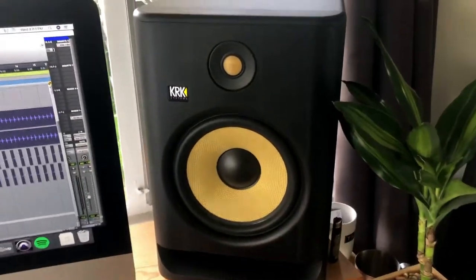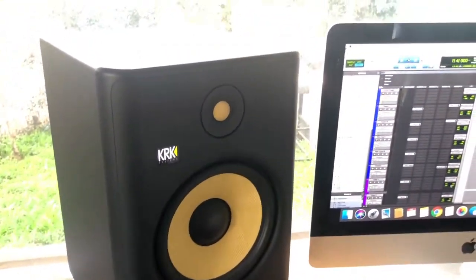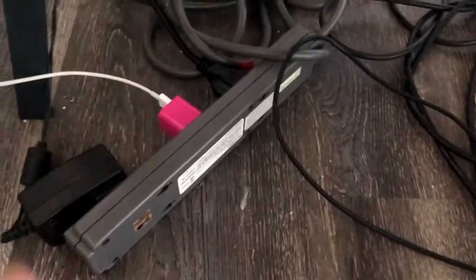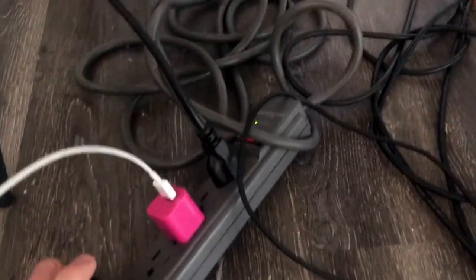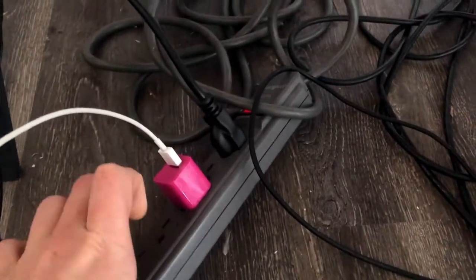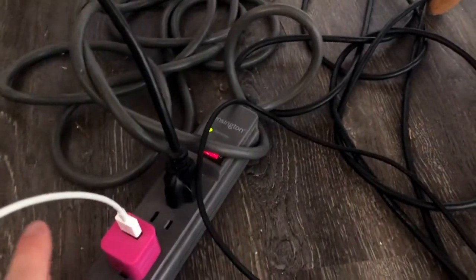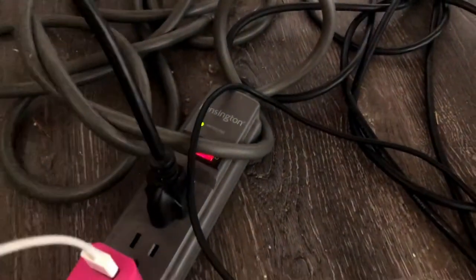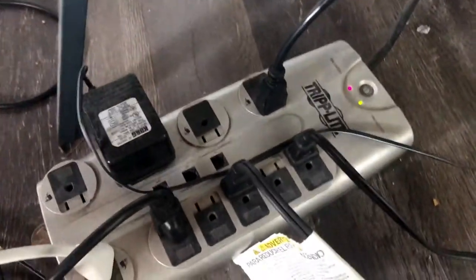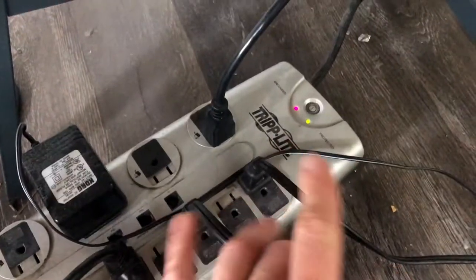That's why I think the best thing you can possibly do is hook up to some sort of power strip. As you can see down here, I have one studio monitor plugged in over here to a really nice protected Kensington power strip. And if you move over here, the other monitor is plugged into a Trip-Lite protected grounded power strip.